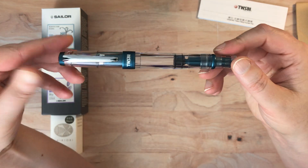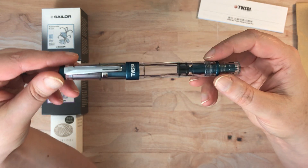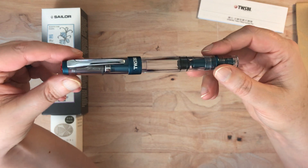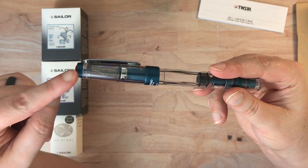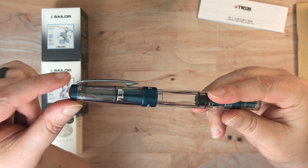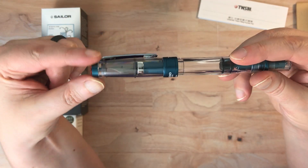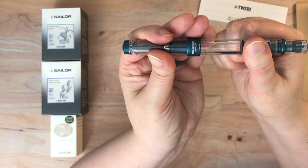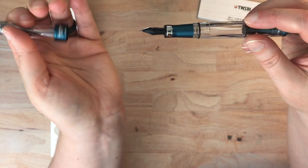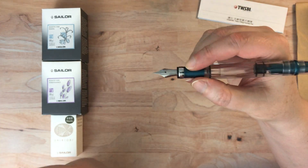Prussian blue is really one of my all-time favorite blues. It's a little bit green, but it's not a teal - it has just a hint of green in it and it's really, really lovely. What I'm already noticing is that this little cap part has a texture. Normally that's smooth and this one has a texture. I've actually heard people comment on this, and I think the same texture is on the inside grip. Yes - I actually really like that.